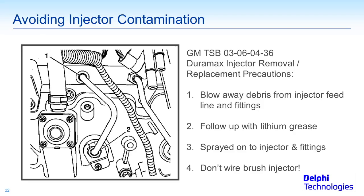I want to call this section 'Avoiding Contamination of Injectors.' This is a TSB I'm going to read through — the bullet points apply to any common rail injection system because they essentially all have a lot of the same things in common between vehicle to vehicle.